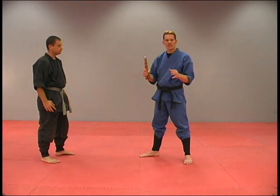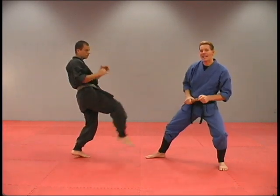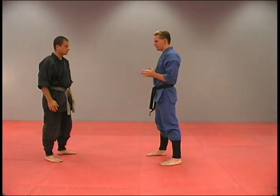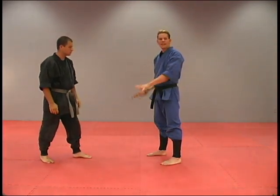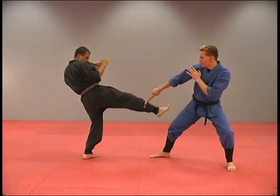Front kick defense with the sticks closed. That kick comes in, we're going to shift our weight back and out of the way. Here's the center line with that kick — I want to shift my weight back and out of the way. As I do that, I come with my sticks. Here it comes, I'm out and back.